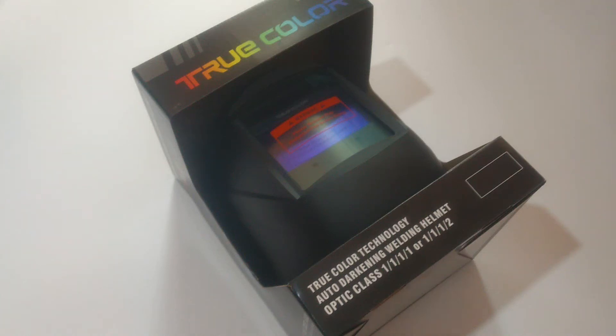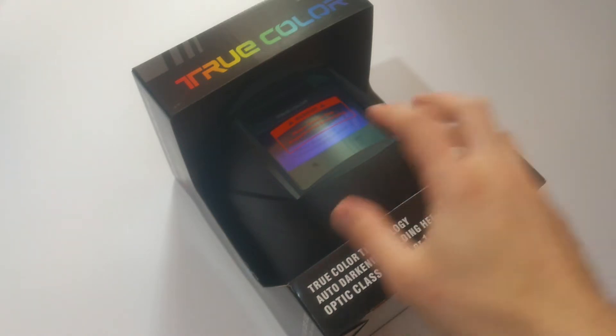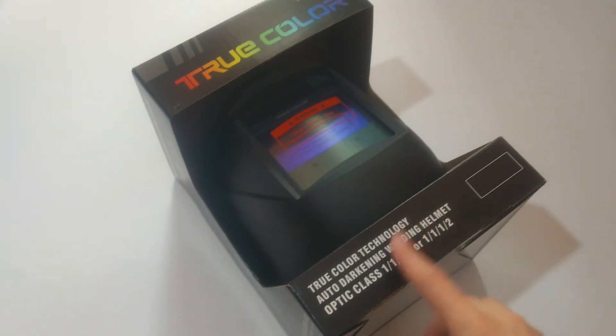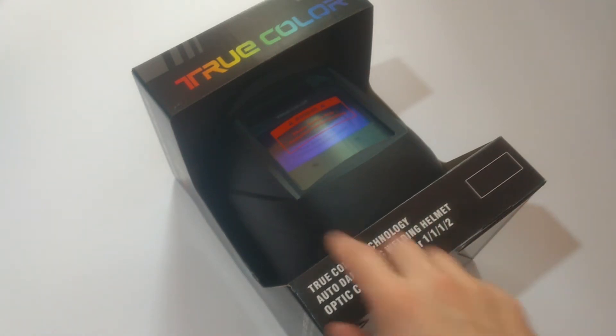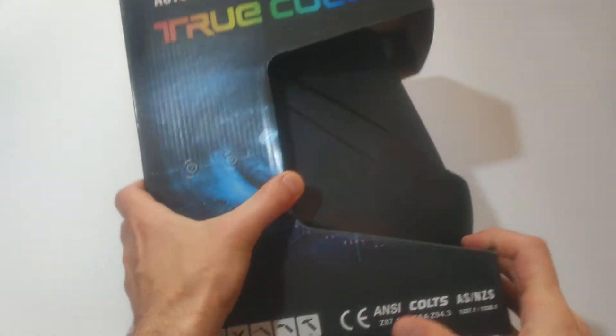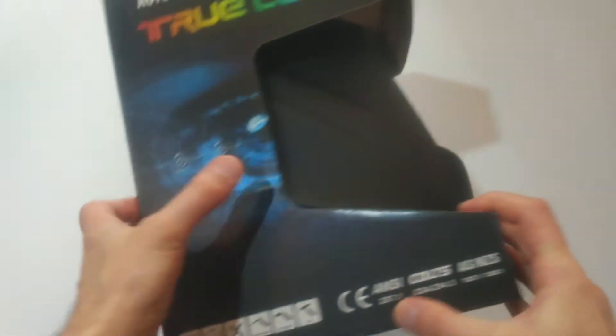Welding masks are the most important aspect of the welding process — or as one Russian used to say, safety is the number one priority. Here I have probably the cheapest true color auto-darkening welding helmet, priced at only 40 euros. It's obviously a Chinese product; unfortunately I am unable to find the manufacturer's name anywhere on the packaging.